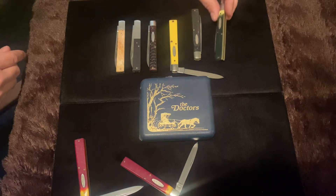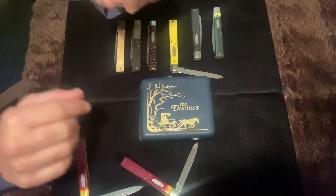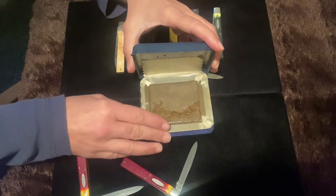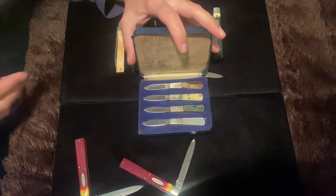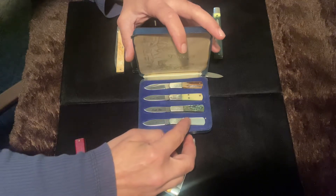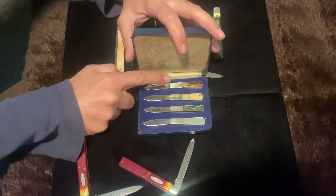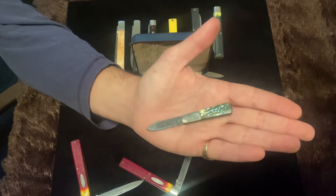The last doctor's knife is an old Parker set — a really old Parker set. These are also little pill busters; the set is called 'The Doctors.' These are little ducks. We have a mother of pearl handle, abalone, bone, and stag. I love the abalone — that's really pretty. Let's see if we can pick it up on camera.